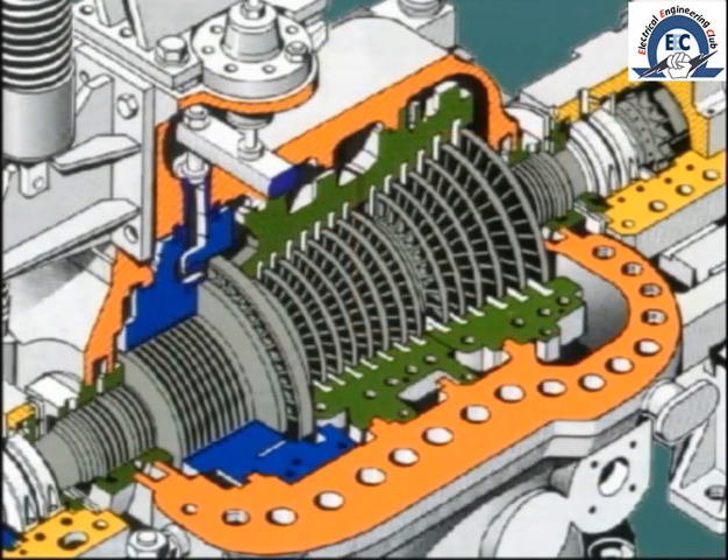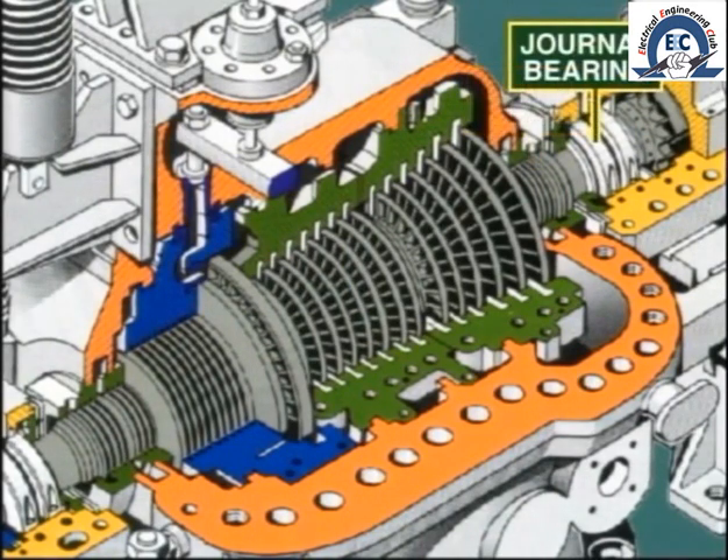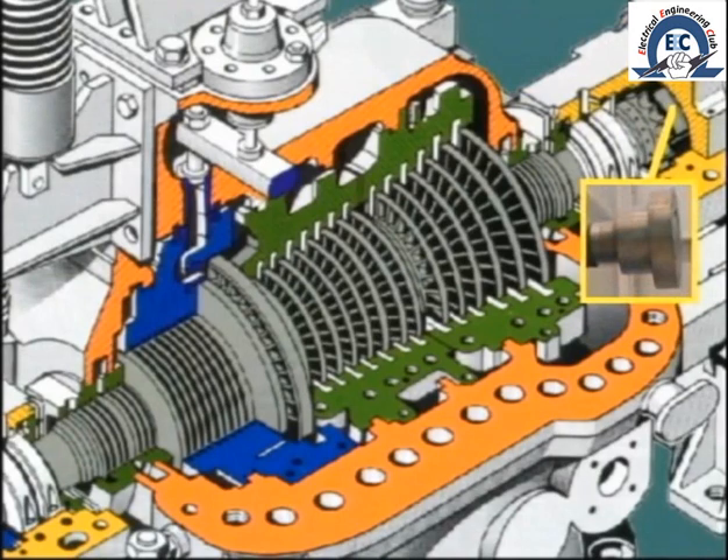Continuing our examination along the length of the rotor, we come to the low-pressure end gland seal. This is at the interface between the casing and the rotor. Just on the outside of the casing is fitted the low-pressure end journal bearing. At the very end of the shaft, we find the coupling which is used to join the turbine and generator rotors.